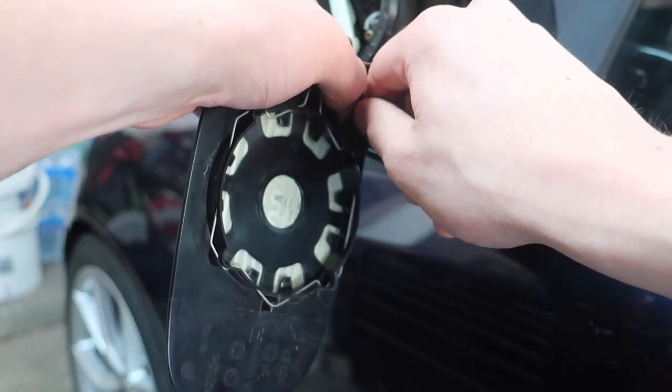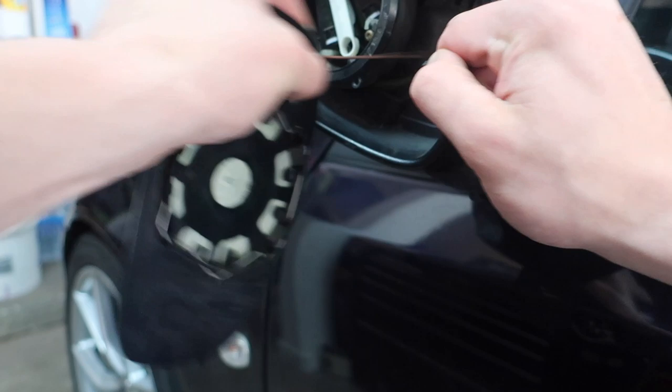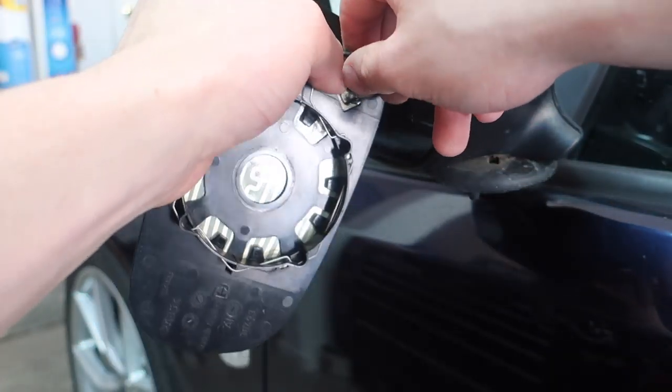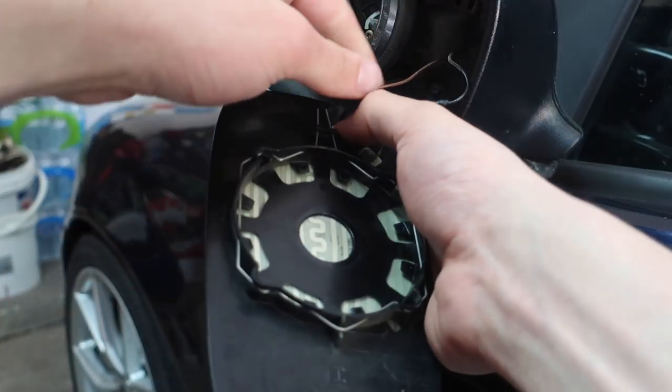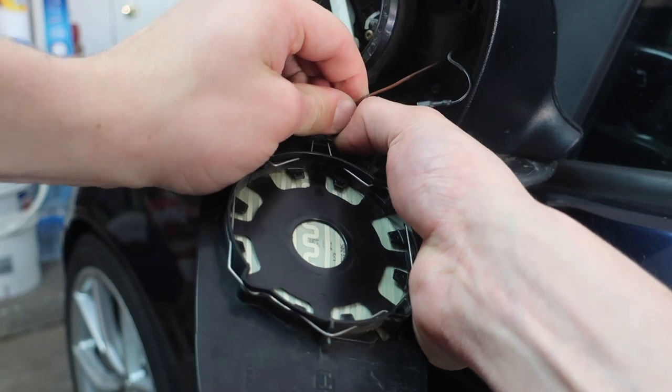I'm not sure if this has ever been removed before, so it's kind of stuck on there. There's one of them off — same thing with the other one. I'm grabbing from the top and just kind of wiggling while also pressing down on the little connector at the base.